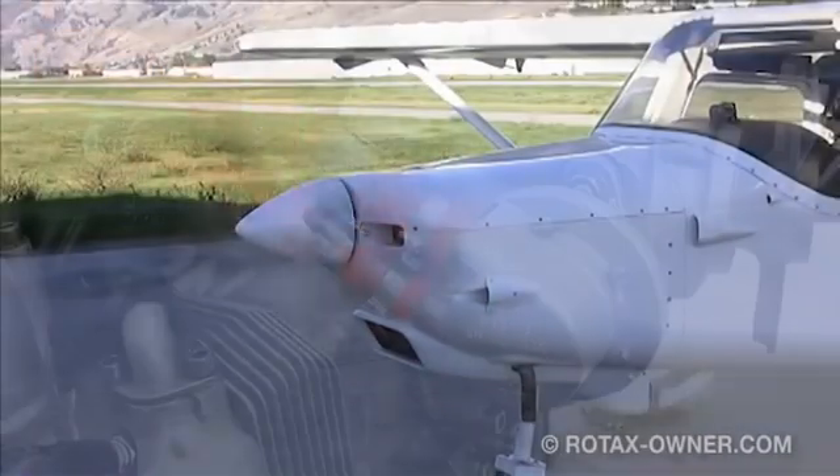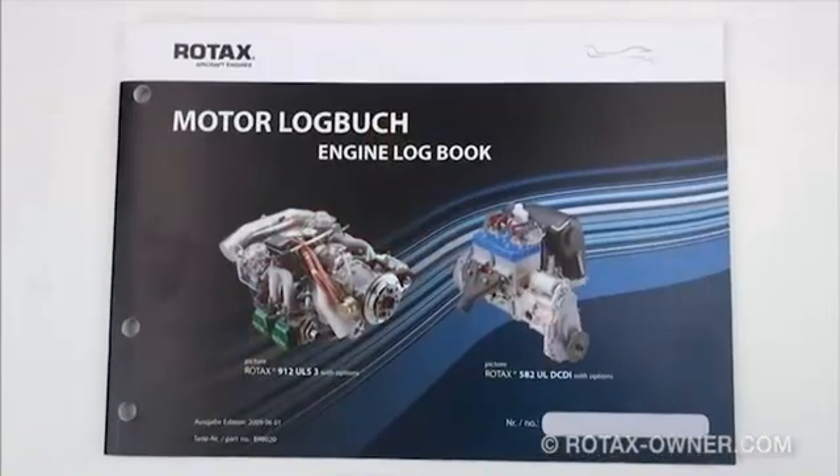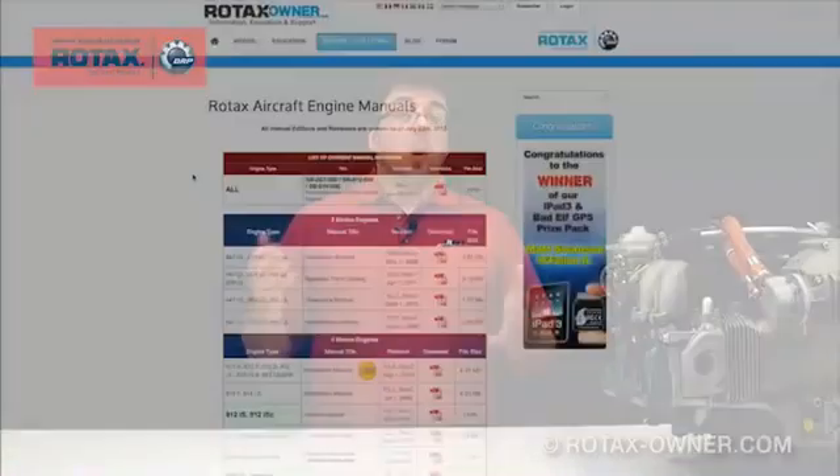Perform another operational test run and check for any leaks. Once a leak-free installation is confirmed, remove the float bowls from both carburetors and check for any contamination that may have entered during the fuel pump installation. If any contamination is found, it must be cleaned out, the engine run once again, and the float bowls checked again for any additional contamination. Now you can enter this service bulletin as complied with into your engine logbook. You will find links below this video to download a copy of this service bulletin, as well as links to download all manuals for reference.